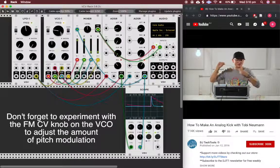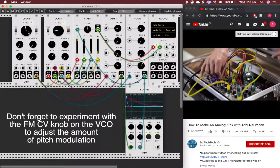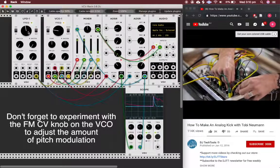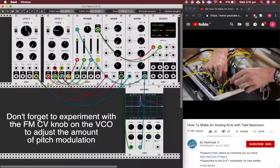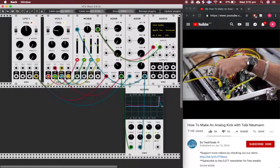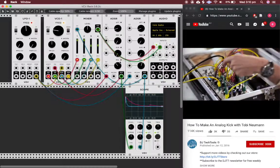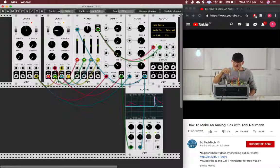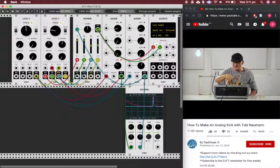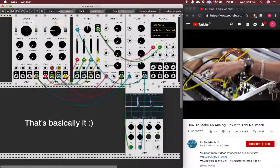I can use an extra output of this module to pitch the general pitch of the oscillator. You can tune it to every pitch you want, and with the speed of the envelope, now it sounds more like an 808 kick. You can also take the output of the mixer and put it to a filter, then to your sound card. I don't have a filter in this rack right now, but the filter effect I can somewhat achieve with the amount of the different waveforms from the oscillator.